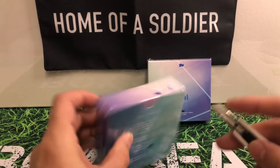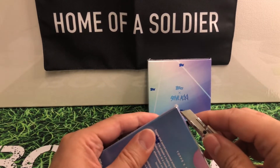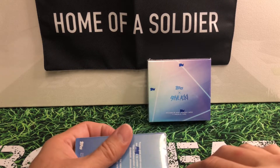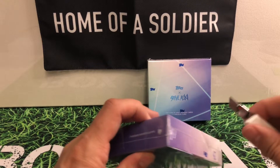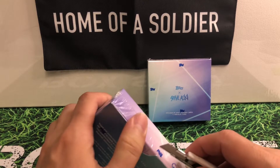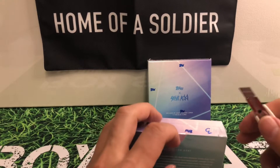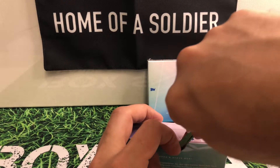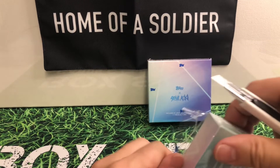As you know, if you watch me, I'm usually a fairly gentle opener. And to go along with this type of box, I definitely need to change out my blade here. That wasn't good either. There it goes. I don't know why I'm having issues with my blade.